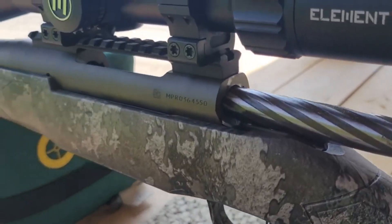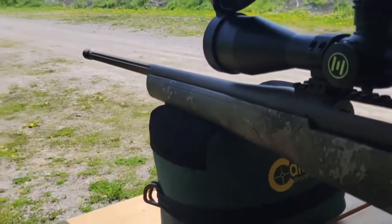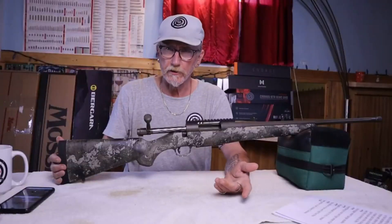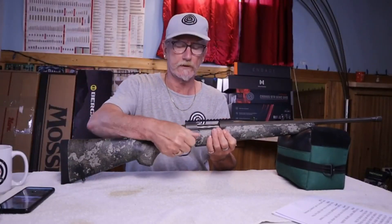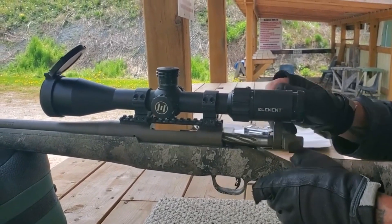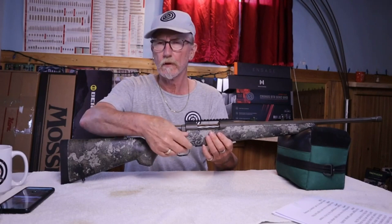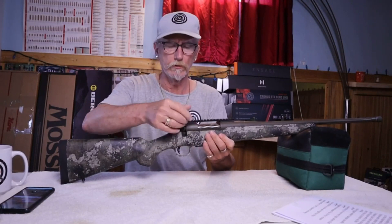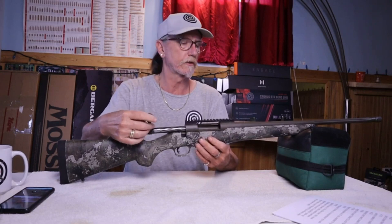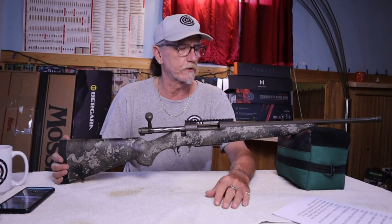This has a thin-line profile barrel. The barrel action is a two-lug 90-degree bolt throw. The fit and finish isn't all that great — there's some wiggle going on in the back that shouldn't be there. It should be nice and tight when engaged, but the action is all loose. It does have fluting on the bolt itself. It's got a 1-in-8 twist 22-inch barrel, threaded at the end so you can put a muzzle brake or suppressor on it.